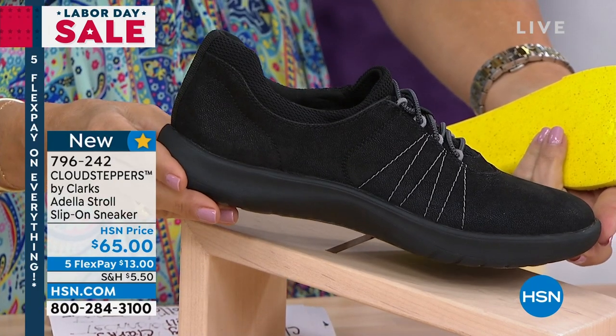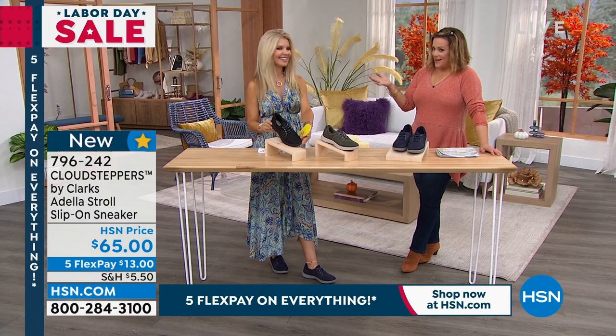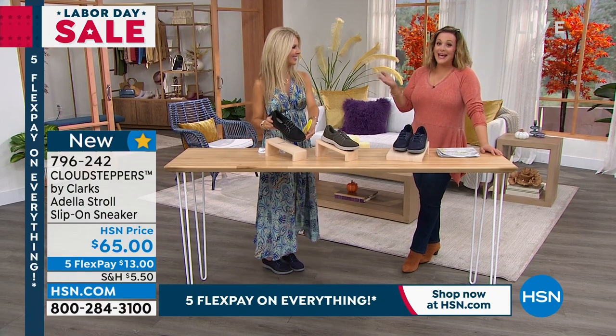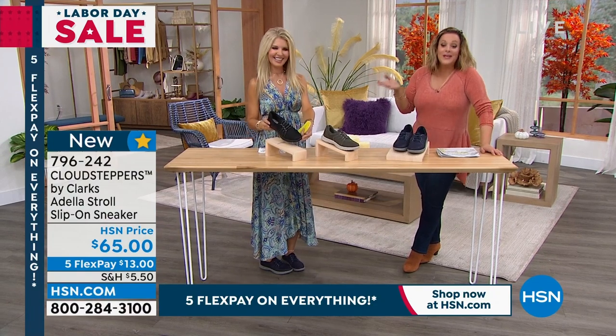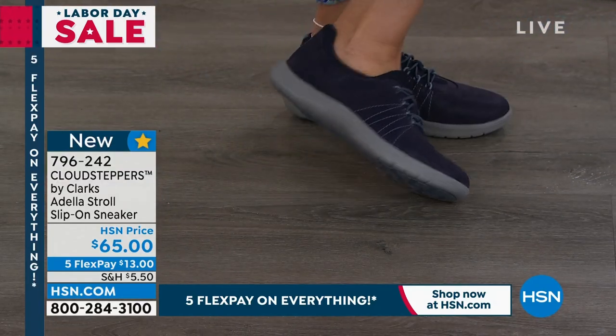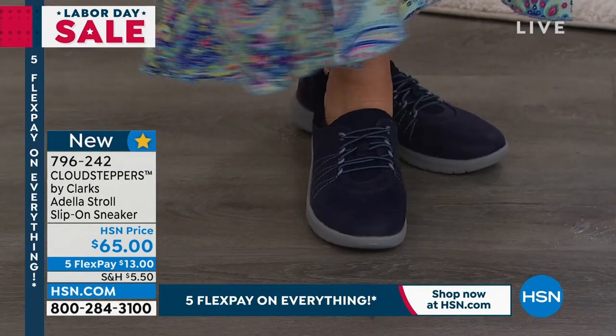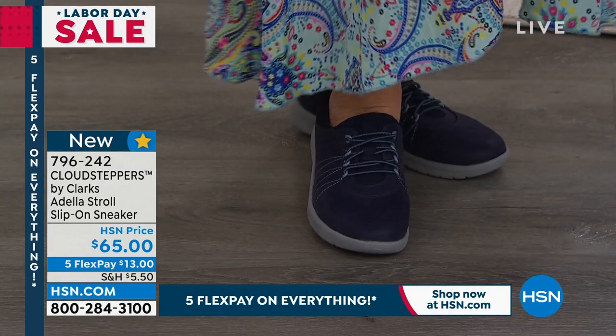But so lightweight. You and I always joke that when people get it at home, they're like, they sent me an empty box. And that is not us being cute and clever — they are that lightweight. And still, you're getting the support. Look how cute you look. You're in a full-on pretty maxi dress. Yeah, I love it with a dress. We're still in summer.